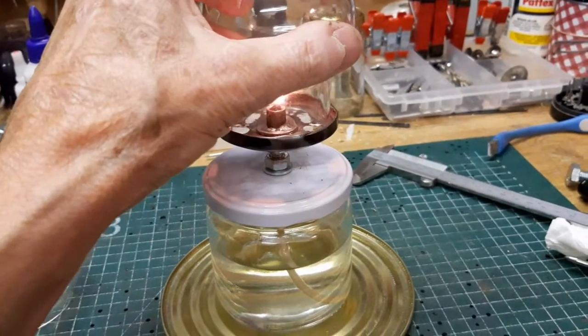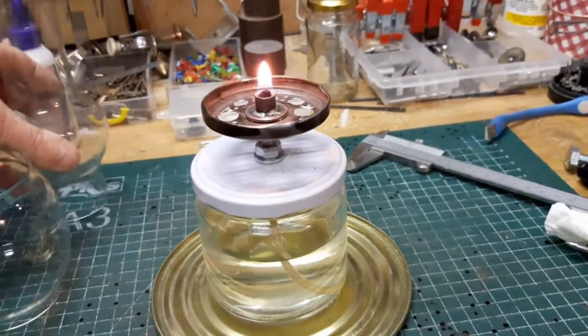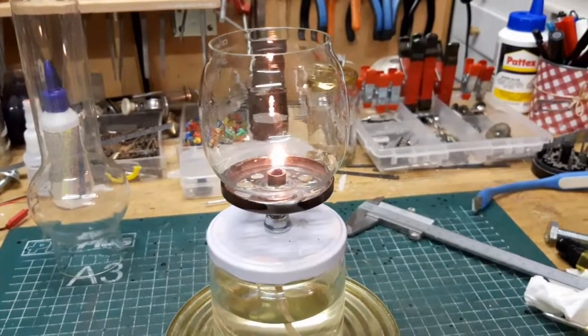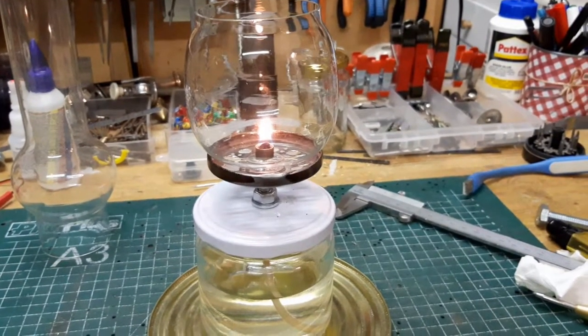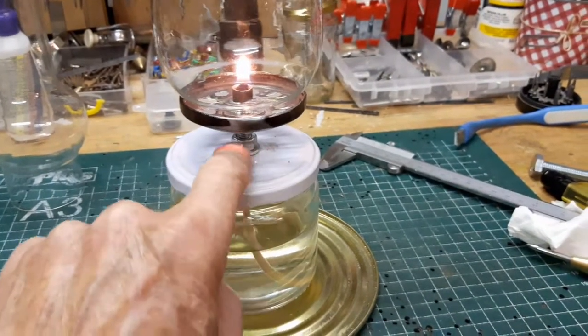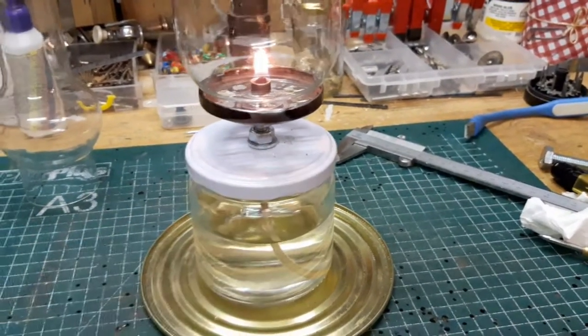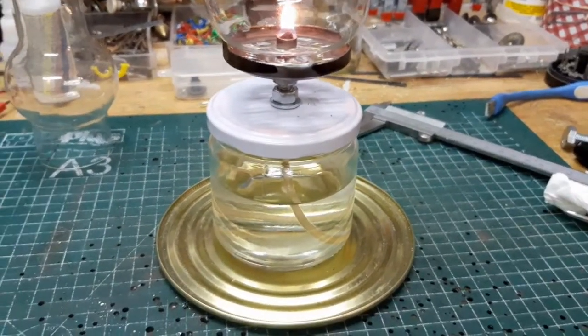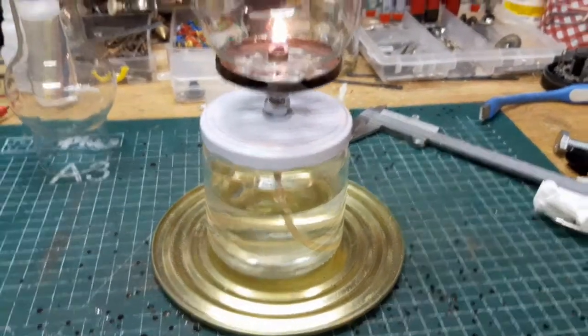Want dan heb ik toch liever deze. Hij zou hem in de houder kunnen zetten, dan zou hij weer rond kunnen lopen. Hij wiebelt nog een beetje. Dat komt omdat ik hier een te dunne plaat heb zitten. Die moet ik even vanmorgen maken. En dan wordt die hele deksel stabiel. En dan hebben we een prachtig mooi lampje.